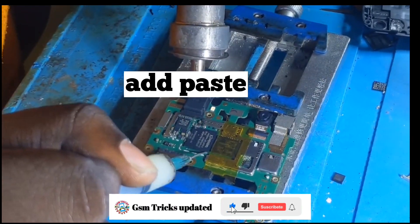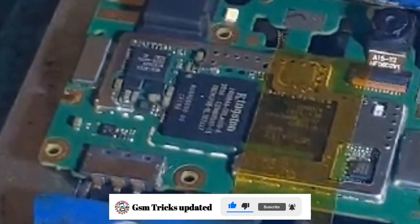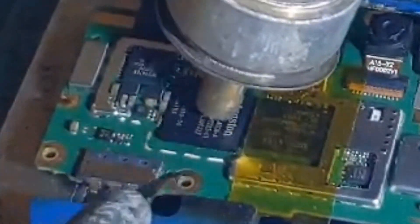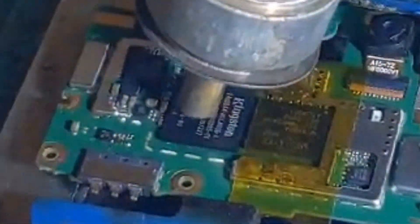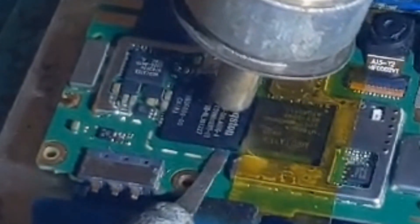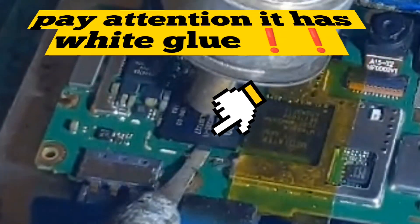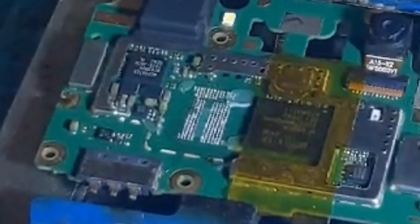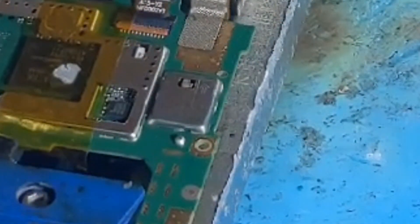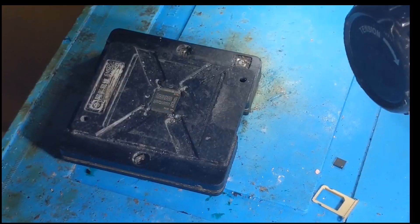Add paste. Pay attention — it has white and blue. Lean on the motherboard.